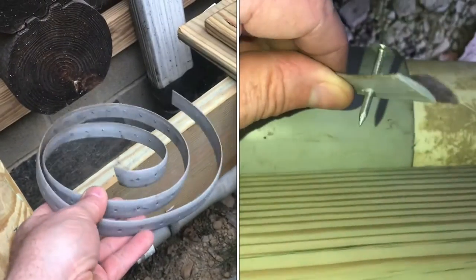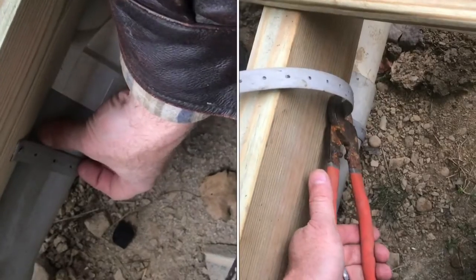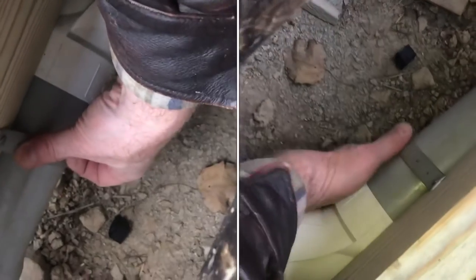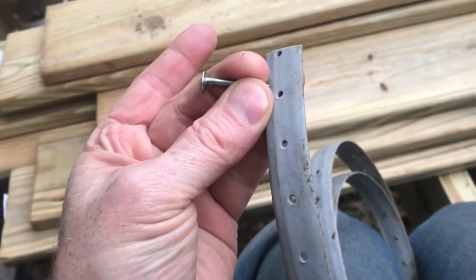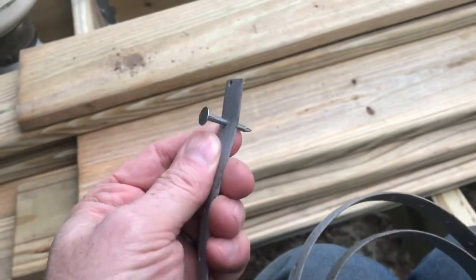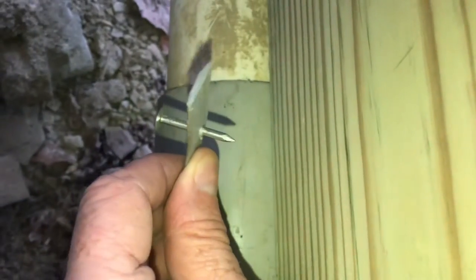I'll show you how to put pipe strapping on plumbing pipe — this stuff is extremely versatile. This strapping has holes about every one inch; you can use roofing nails or drywall screws. We'll pound it into this board right above the plumbing pipe, just tap it in.